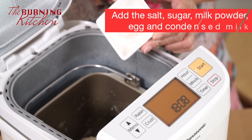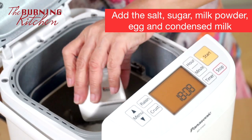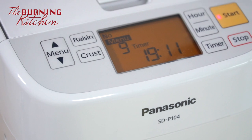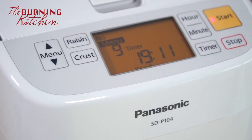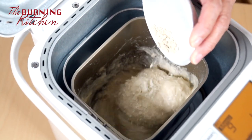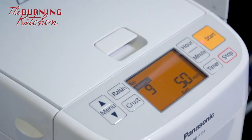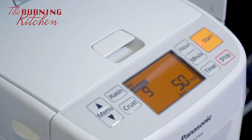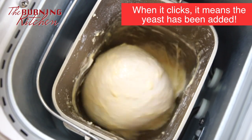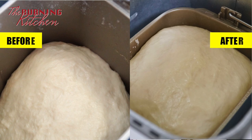Next, add in the salt, sugar, milk powder, egg, and condensed milk. Go to auto menu 9 again and press start. Then add in the butter as well as the bread enhancer. For the yeast, add it into the dispenser. Now you can hear the sound — that means the yeast has already been dispensed. Let the machine do its job until the end of the first proofing, which will take between 45 minutes to an hour. When the weather is cold, it takes longer to rise. Make sure the dough doubles in size but not more than 2.5 times — otherwise it becomes very yeasty and tastes like wine.